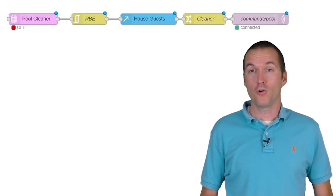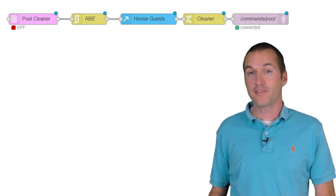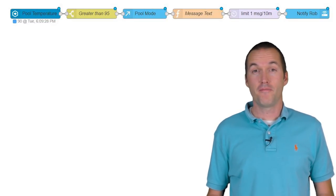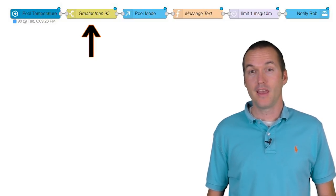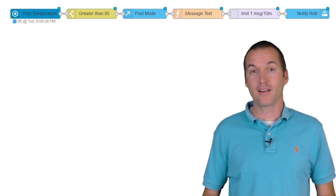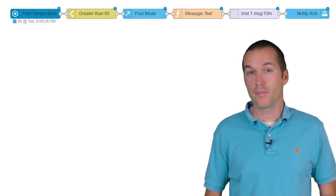Here are some of my favorite Node-RED automations for the pool. This one is a simple schedule for the pool cleaner, but it disables itself whenever we have company in town. And this one sends a 'pool cleaner malfunctioning' message to my phone if the temperature of the pool measured at the pump is greater than 95°F and spa mode is not active — this typically happens if somebody knocks the pool cleaner hose out by accident, allowing me to easily shut off the cleaner and prevent damage to my pool pump.